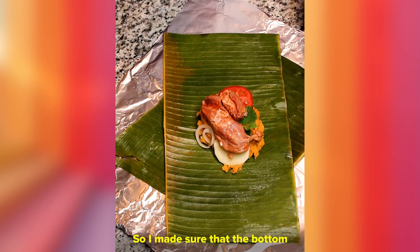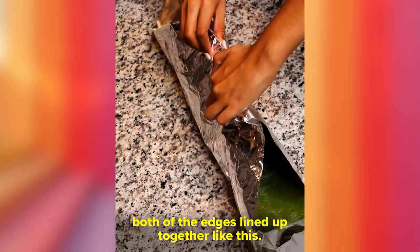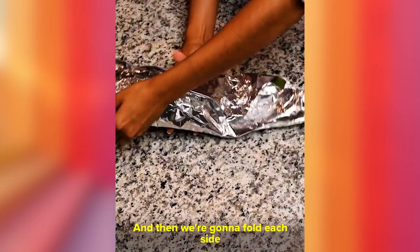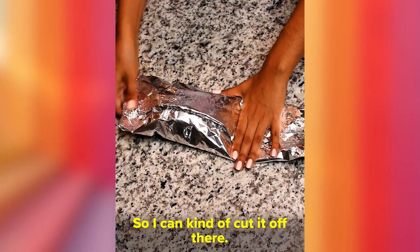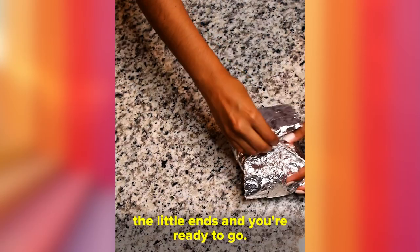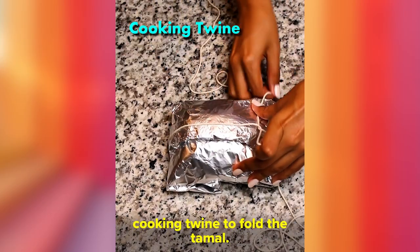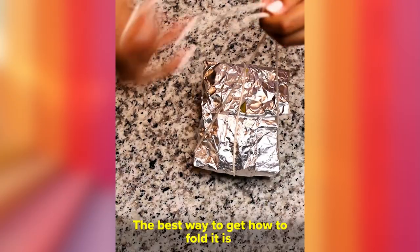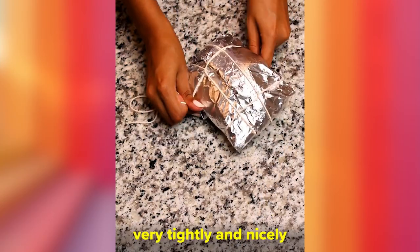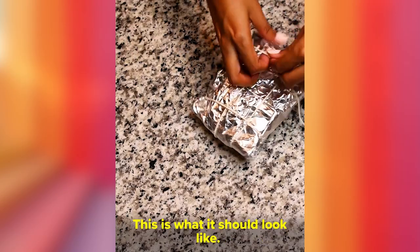Make sure the bottom plantain leaf and the aluminum foil are in a diamond shape, with both edges lined up together. Then fold everything down until you reach the filling, fold each side, feel out where the filling is so you can cut it off there, and make sure to fold the little ends. We're gonna need some butcher's twine — the best way to learn to fold it is by watching. Make sure you tie it very tightly so no water gets in when it cooks.